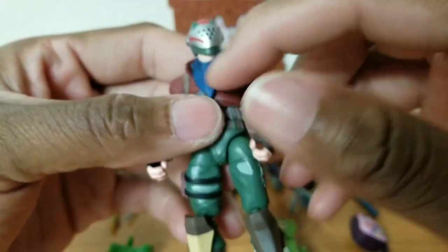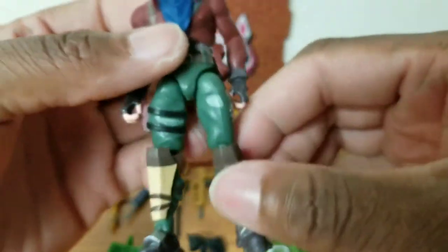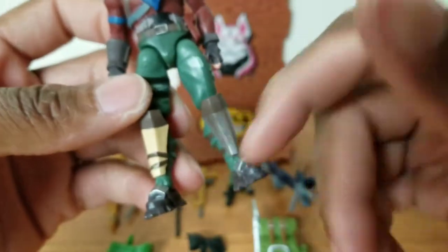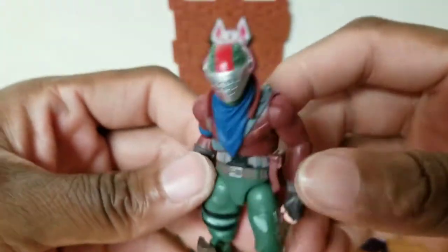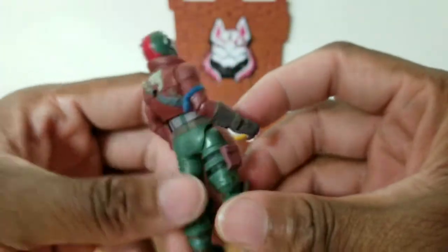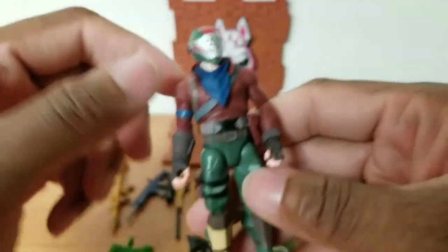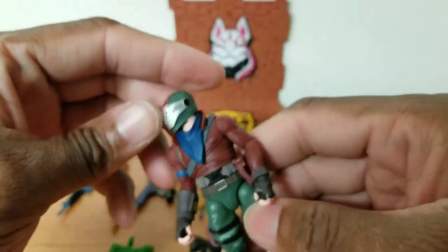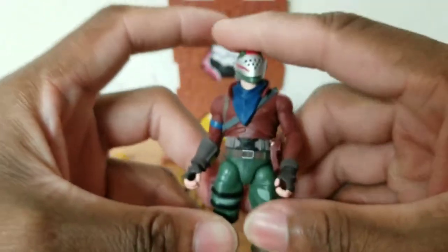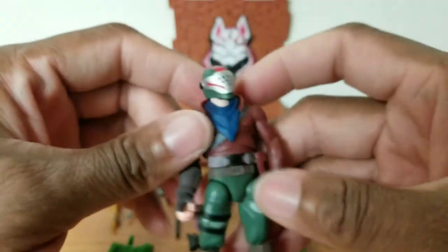He's got a pretty good scope. I like the blue and the red — the green pants kind of throws it off, but it's cool. I like how his shin guards are different. From the back he looks like Christmas, red and green. In the front he has a blue scarf. These things are cool — I love these figures. Let's go over his articulation.